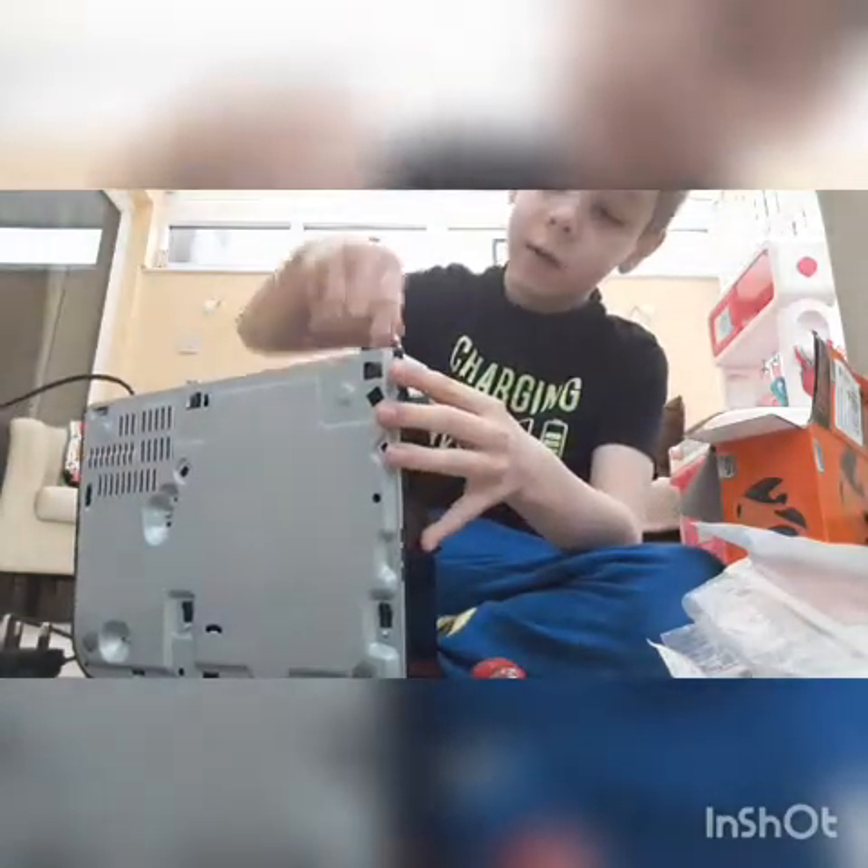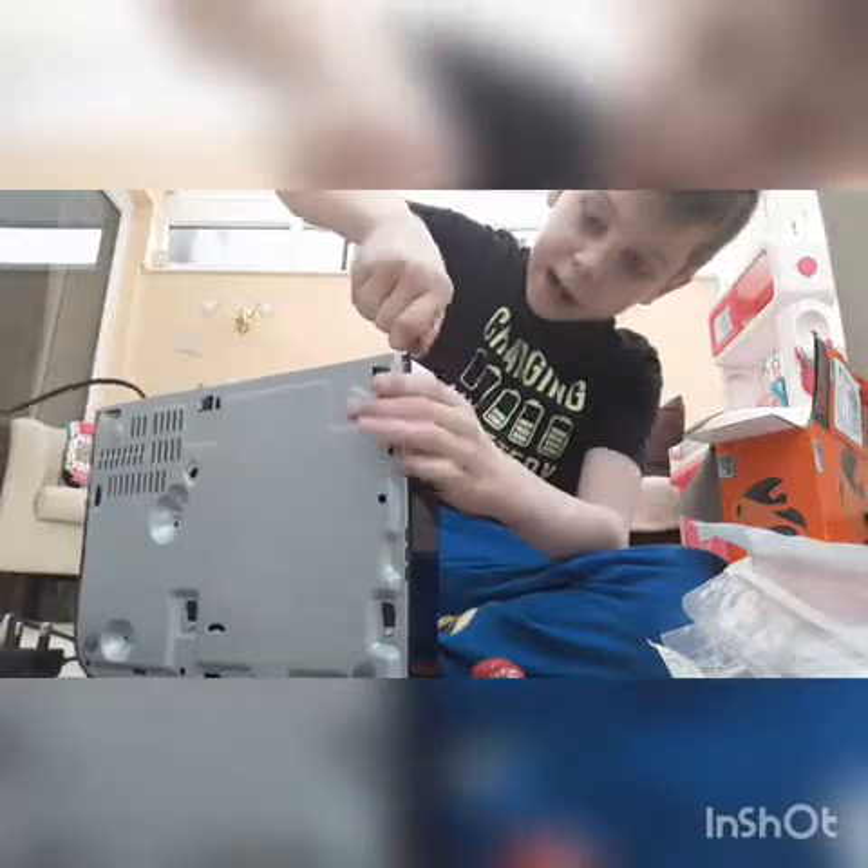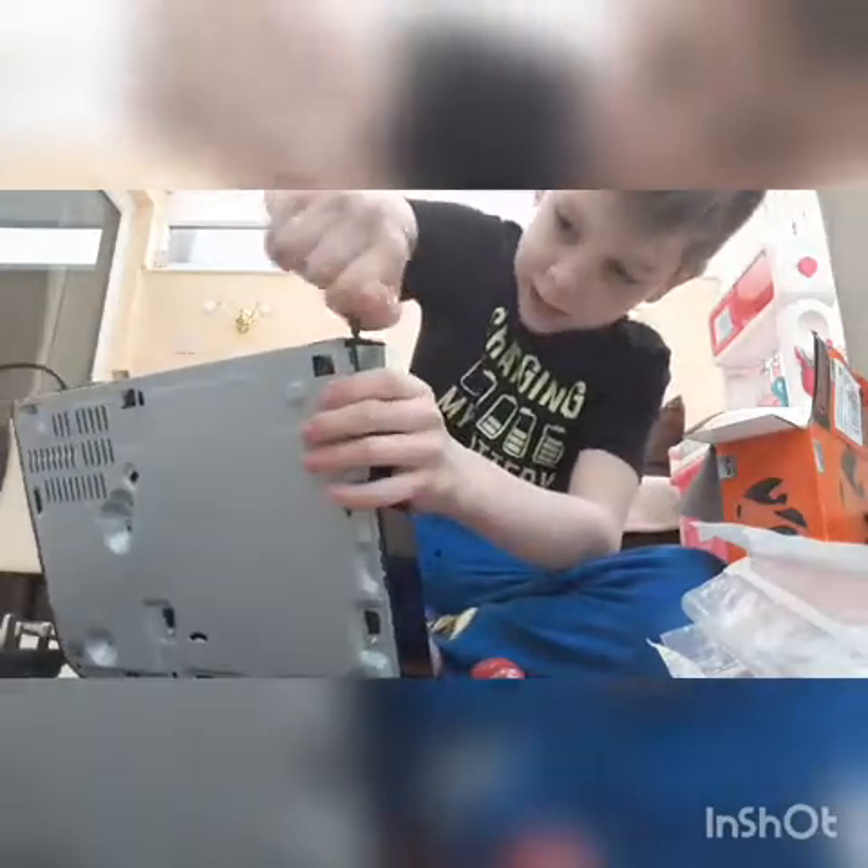Hello and welcome — this is Arts and Cut, and right now I'm going to be opening up this DVD player that I just found. It didn't work because the drive's broken.